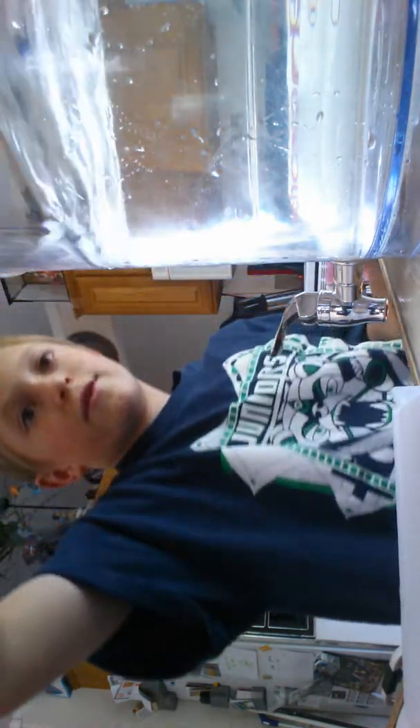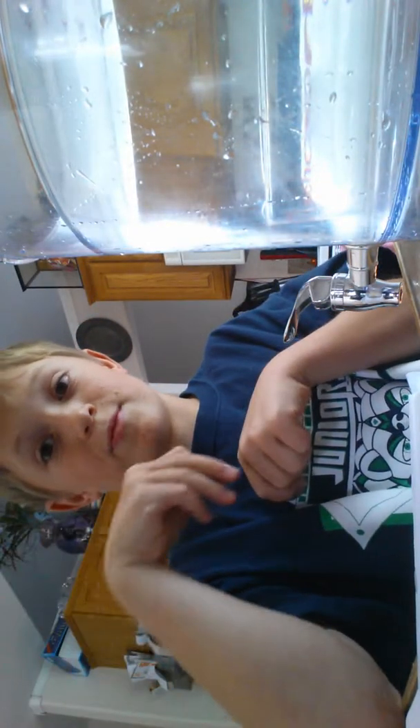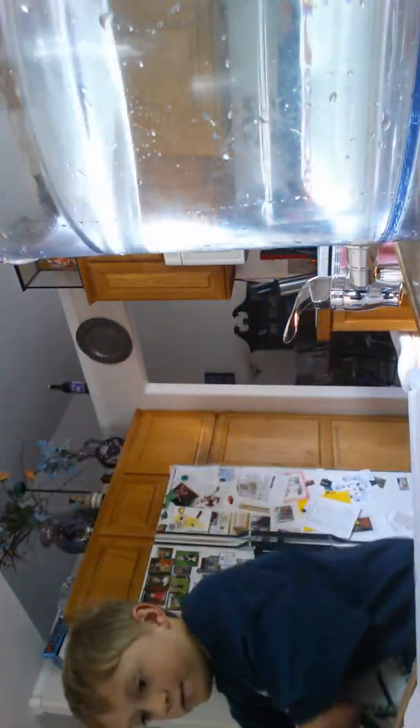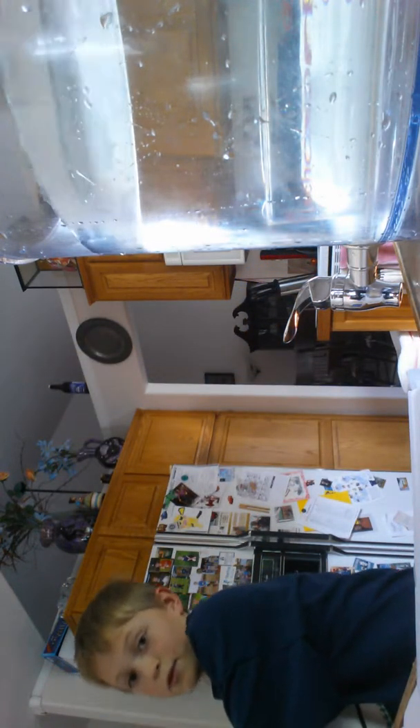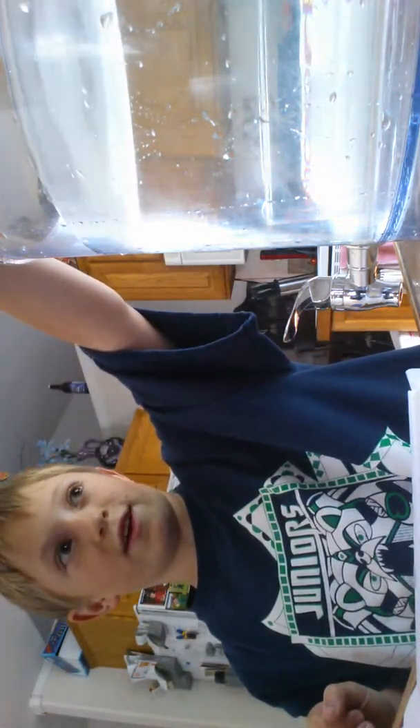Okay, on to this coin — three, two, one — oh, I think my hand was in the way of that one. Okay, three, two, one — that's pretty good. On to the final two coins, and I think for a finale I'm just going to drop them all. There's this one — three, two, one — wow, that actually splashed. Final coin in three, two, one.